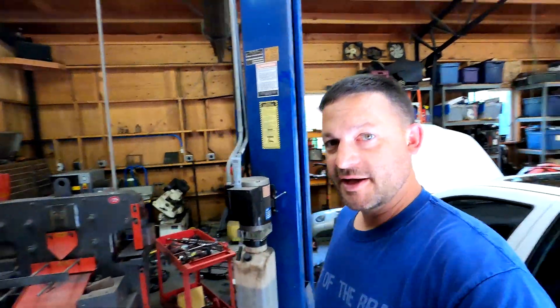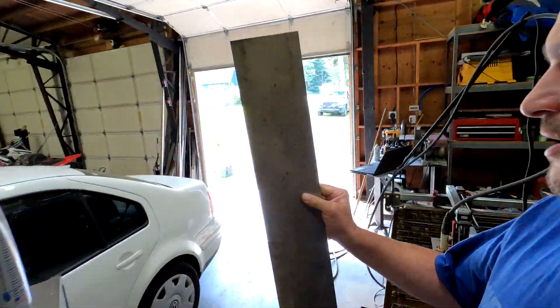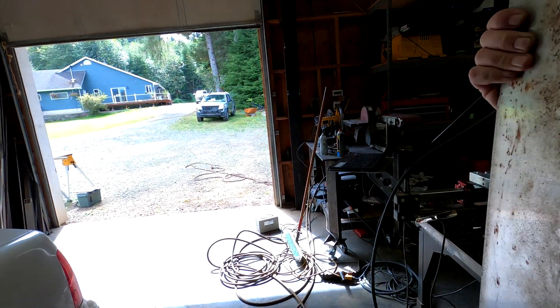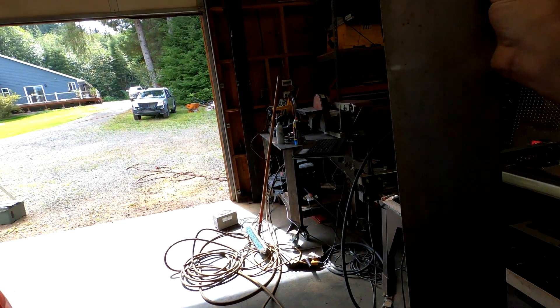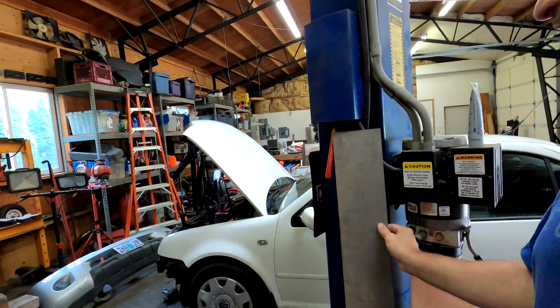They asked me if I could come up with a better design that would hold up better to the marine environment, so I decided to try and cut a couple of tags out with the CNC plasma table using this 14-gauge stainless right here. It's got a kind of polished finish — this is just leftover scrap I have. I'll end up buying a little bit more, but it looks like it's gonna work out pretty good.